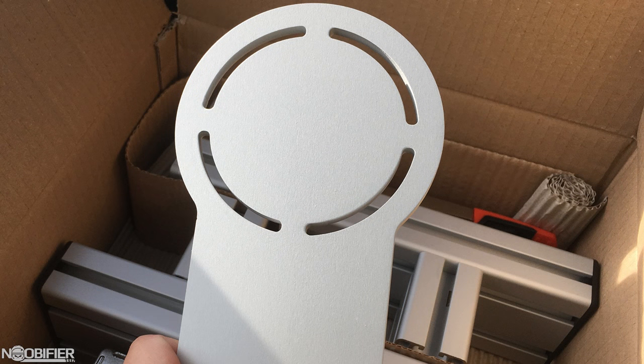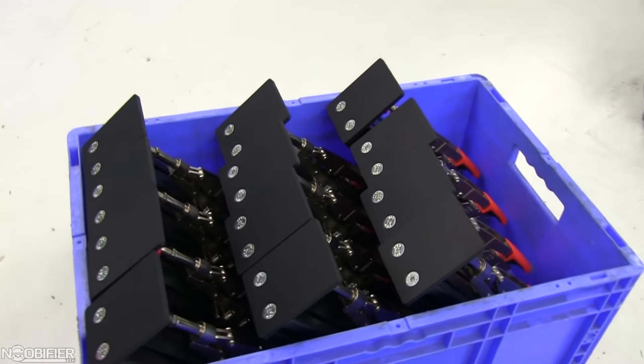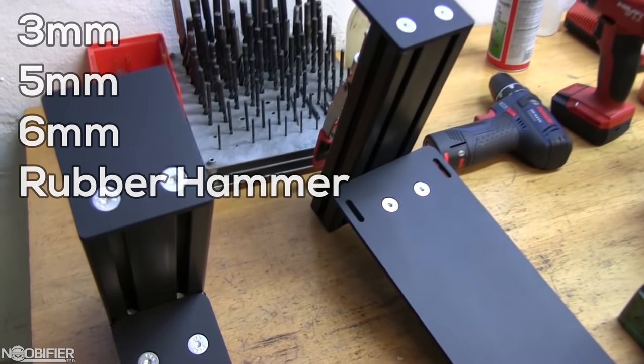Once I got home, I took all the parts out and quickly noticed how thick the aluminum stock is. I also noticed how nice the very slightly brushed aluminum was. There were no sharp edges and everything seemed very, very nice. The mounts came mostly assembled and the attached hardware was secured tight. I needed a 3, 5, and 6mm Allen key to set everything up.